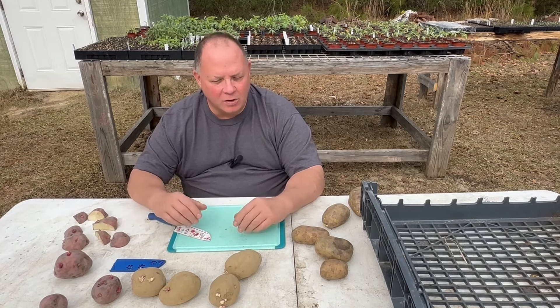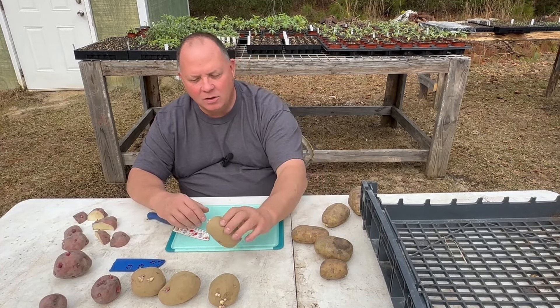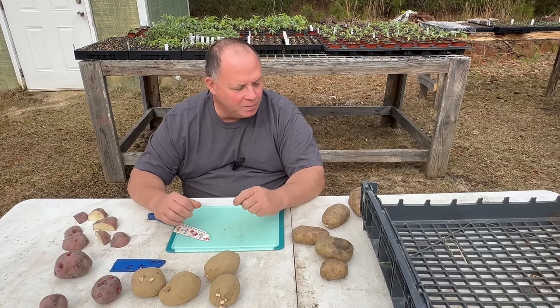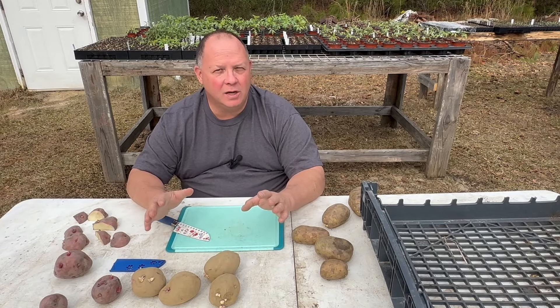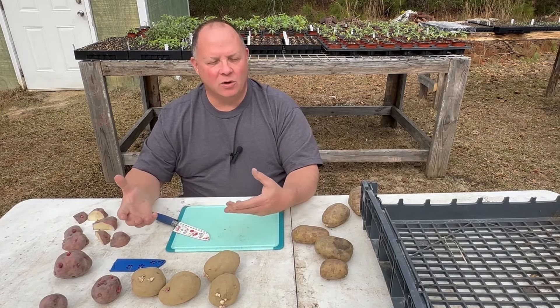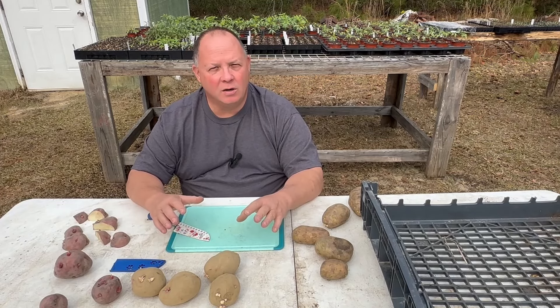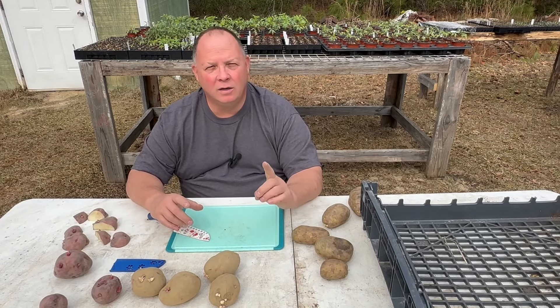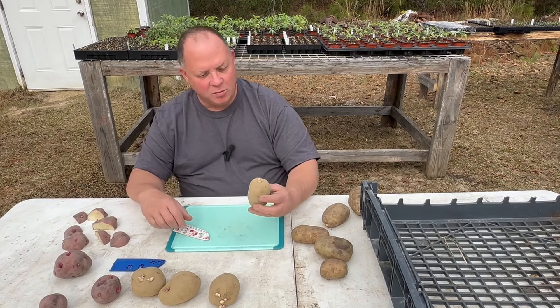It does depend a good bit on the variety. The Yukon Golds typically don't have as many eyes to separate as something like the Red Pontiacs do. But depending on the variety, you can certainly maximize your potatoes by cutting the sprouts — the eyes — because the eyes are what the sprouts grow out of. Wherever the sprouts are growing, you can go ahead and cut apart. You only technically need one eye for a potato plant, so try to maximize your potatoes as best you can.